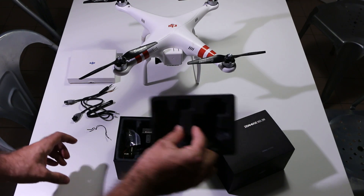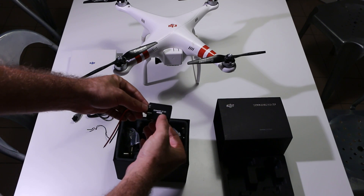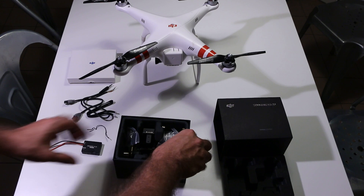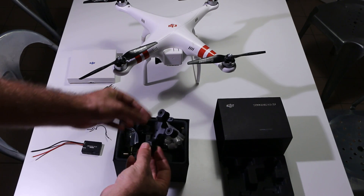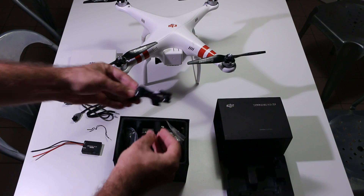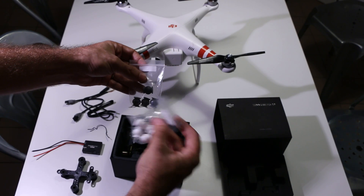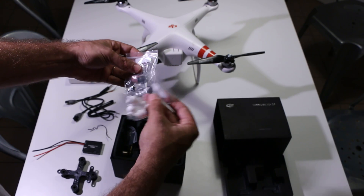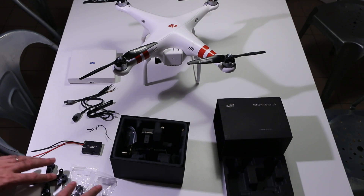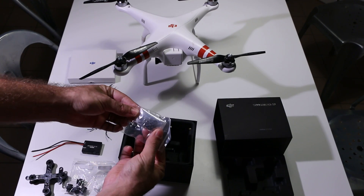When we open the lid, starting with the bottom, we have the Zenmuse H3 2D GCU — the V1 GCU. We have the mounting bracket, which already has some dampers on it to reduce the jello effect on your videos. It comes with two more sets of dampers — gray, white, and black — so you can decide what type of damping you want, more or less. There's also a plastic bag with quite a few washers and screws.